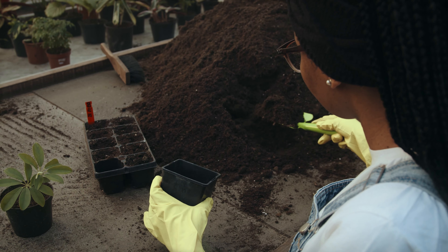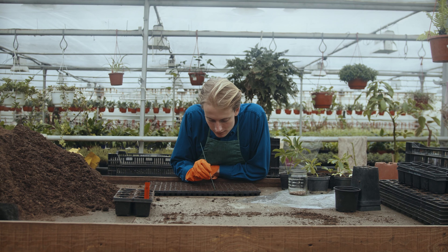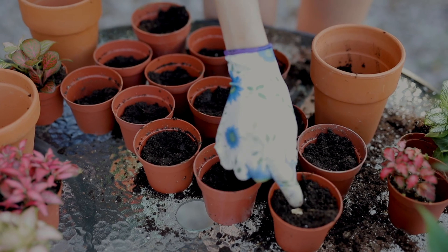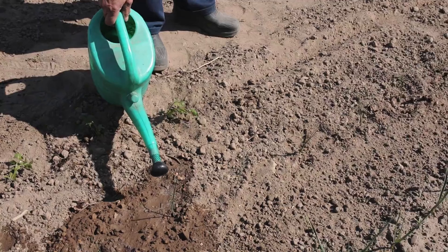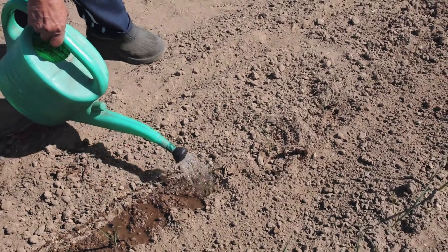Begin by filling a seed tray or pots with potting soil. Then make a small hole in each pot. Place one or two seeds in the hole and cover them with a thin layer of potting soil. Make sure the soil is moist but not waterlogged, and cover the seed trays or pots with plastic wrap to maintain humidity.